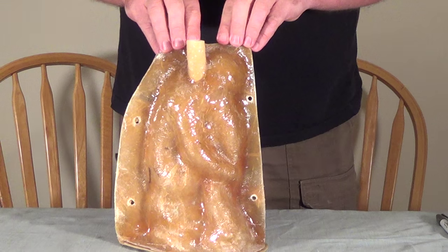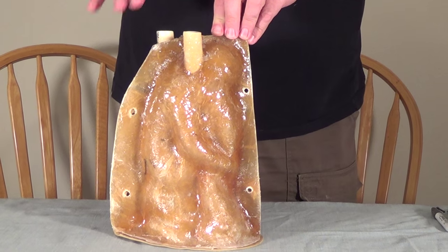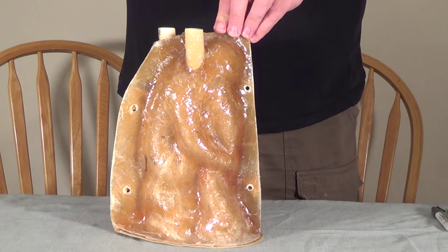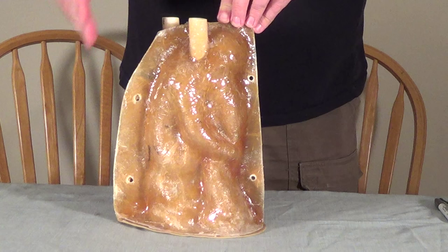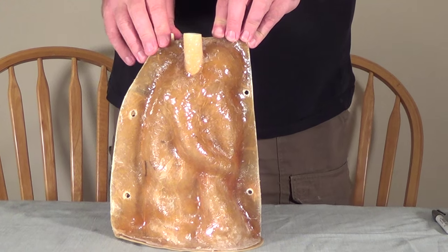This video will be followed by part two on how to paint the pelican, which a lot of people have been asking for. And then after that, I plan to have videos about three to four times a month about how to paint statuary and different things about molds. Make sure to subscribe if you want to keep up to date on tips and tricks on how to use rubber molds and make concrete statuary as well as painting.